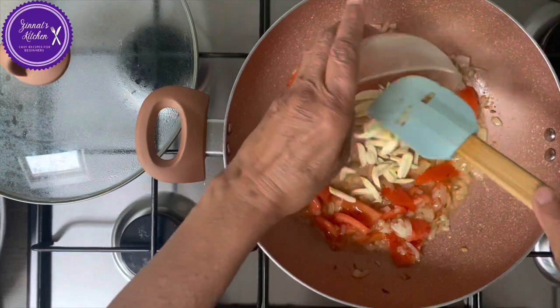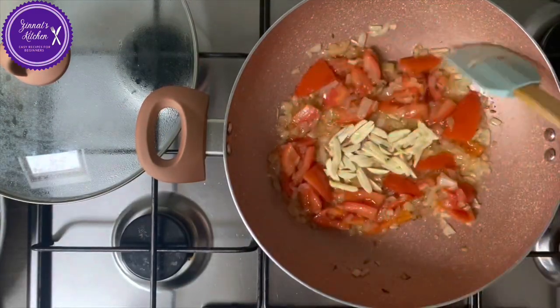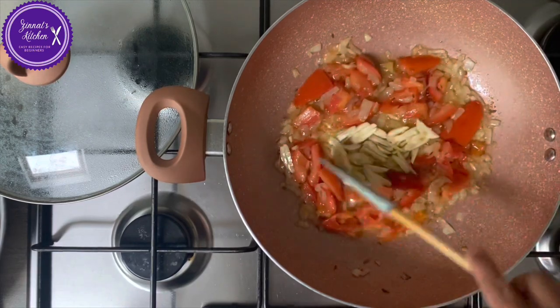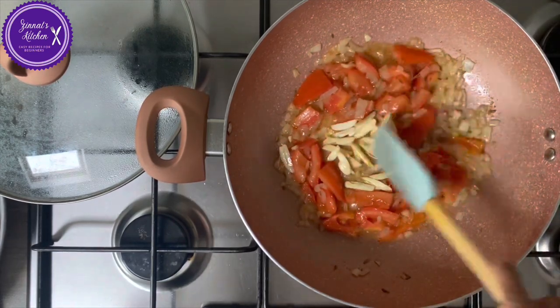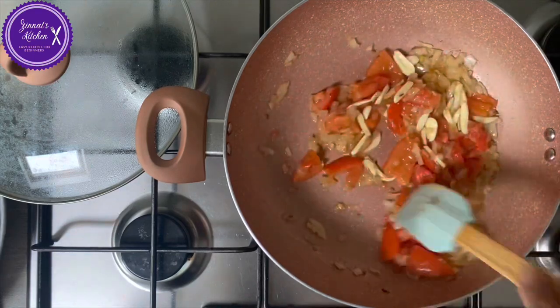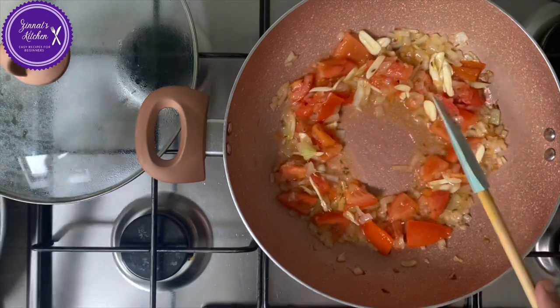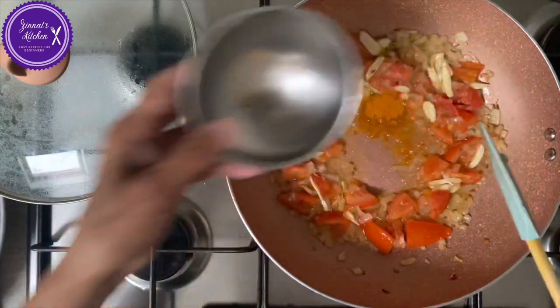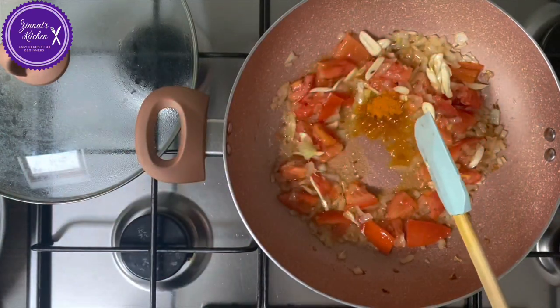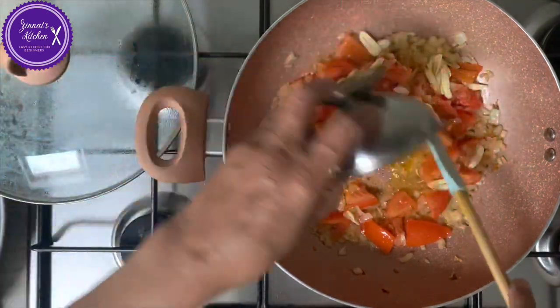Okay, I'm putting the garlic in. Then add in the rest of the spices — turmeric, coriander powder, and chili powder.